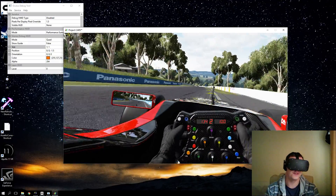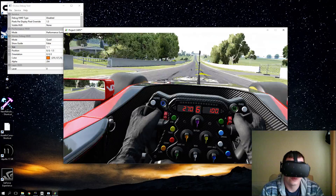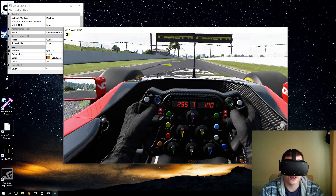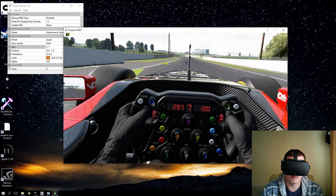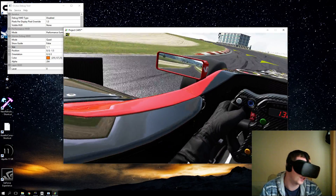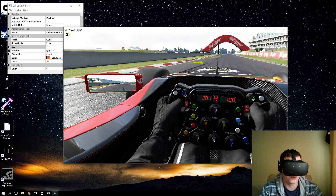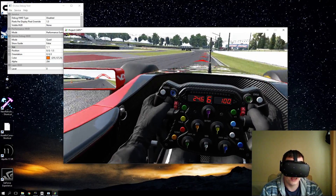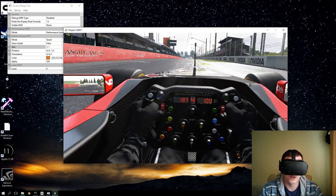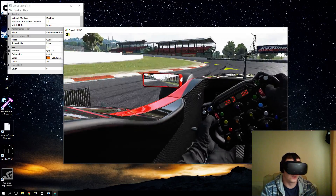It feels like I'm running at 90 frames a second — I cannot tell the difference. My brother was actually going to save up for a new graphics card; he's running a GTX 960. I actually don't think there's any need now — I think you could run nearly all VR content on a 960. The new GTX 1050 Ti that Nvidia announced — people say it won't be VR ready, but I can easily see playing VR titles with this new technology. Not to be confused with Asynchronous Time Warp — this is Asynchronous Space Warp. Norman Chan from Tested goes into more detail; I just know it's awesome and it works.